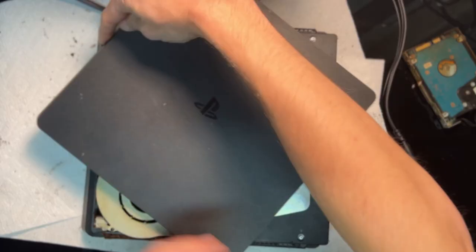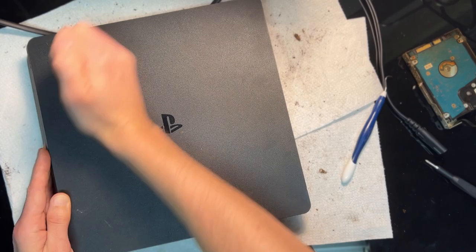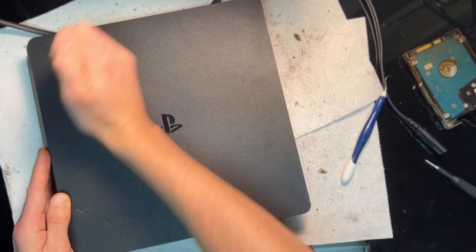At least putting it back together is simple. Four screws on top of the power supply, one for the antenna, one on the bottom. The covers pop on, and then a screw for the hard drive and that security torque screw for the case.